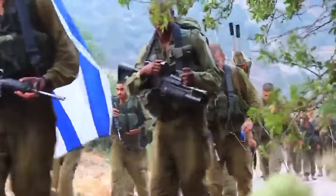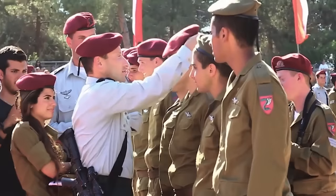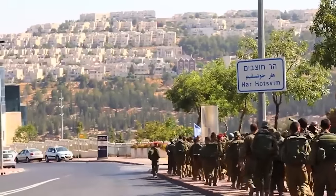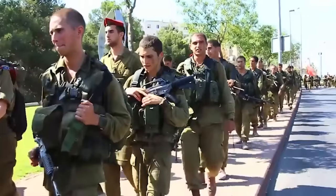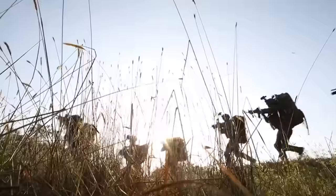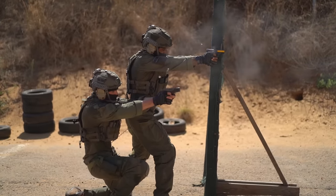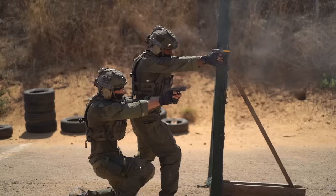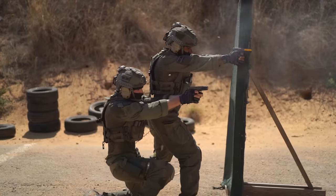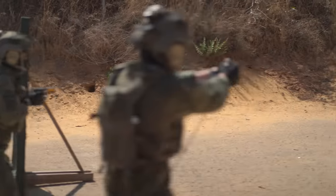Israeli military conscripts draft at a very young age and for a relatively short amount of time compared to other forces around the world. Military leaders in Israel need to develop a curriculum that will get these soldiers to the safest and most proficient level of combat in the shortest amount of time. Personally, I prefer Condition 1 and I prefer teaching my students to carry one in the chamber. That decision is based on having trained both techniques as well as having served in different units where I used both methods.